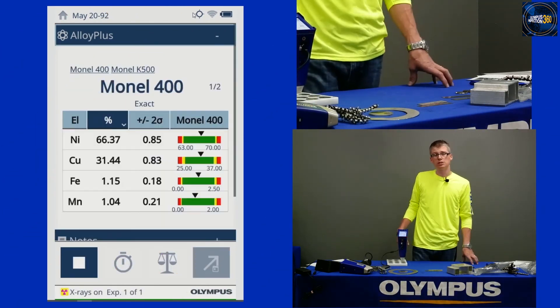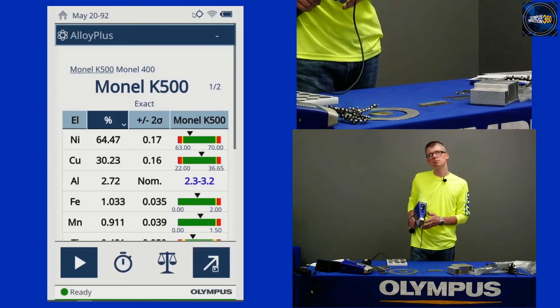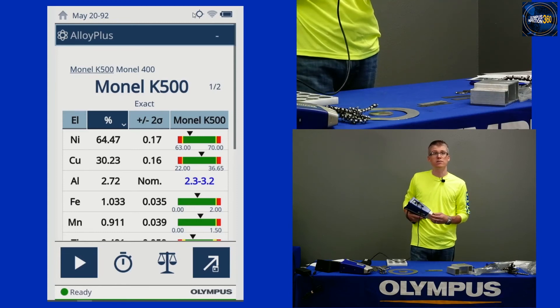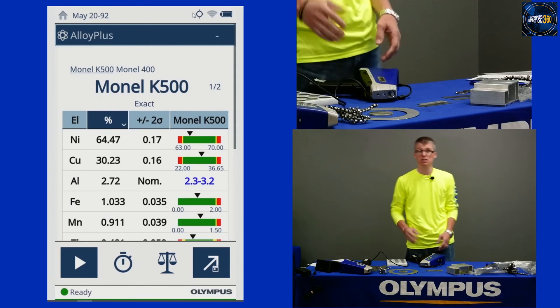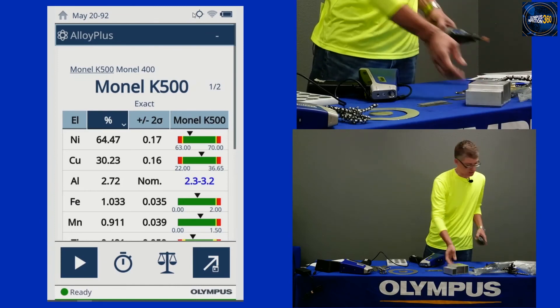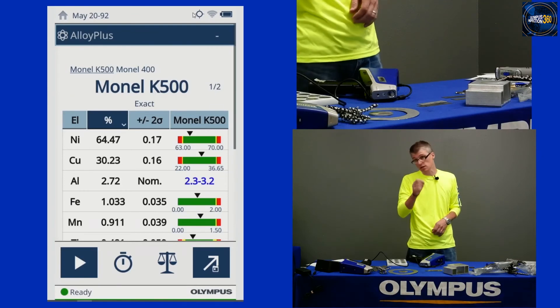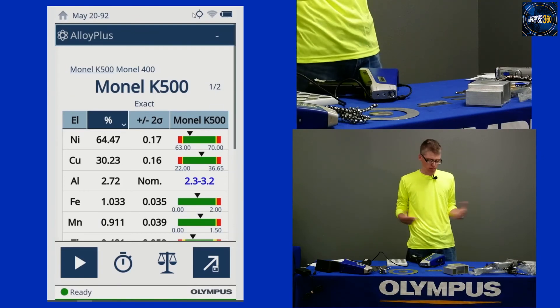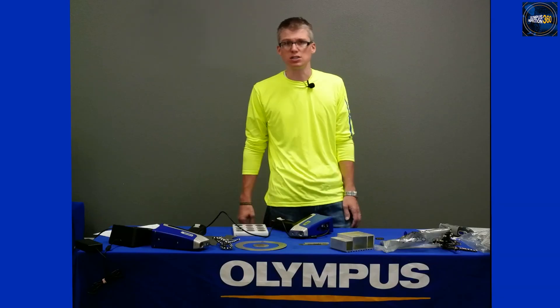Another question is about spot size or analysis area. In general, these instruments have a spot size of about the size of a dime — about 10 millimeters in diameter. The nice thing about that is if you've got something coated, you don't have to grind very much material off to get a nice spot. We do have a small spot feature if you need to analyze something small, like a weld. But for general scrap sorting, it's about the size of a dime, which works well — you don't have to grind too much and you get a good representative analysis.